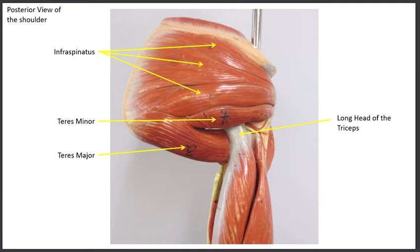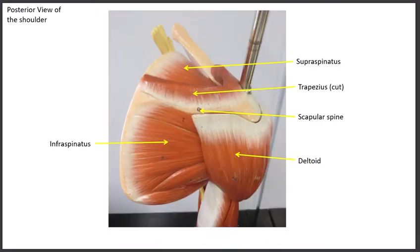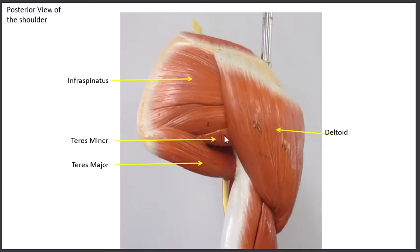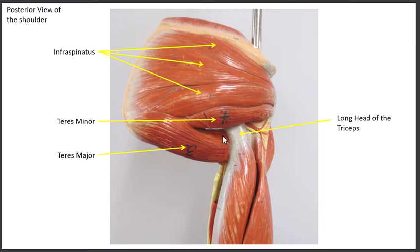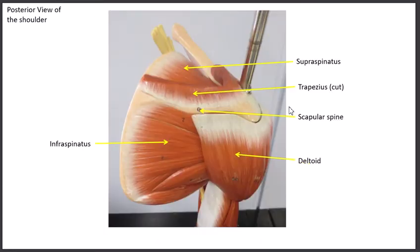Taking the whole arm model and turning it around to the front, the fourth rotator cuff muscle fills the entire subscapular fossa — hence the name subscapularis. So the four muscles are: supraspinatus above the spine of the scapula, infraspinatus below the spine of the scapula, teres minor, and the fourth one is the subscapularis.